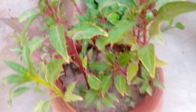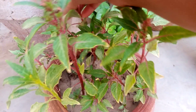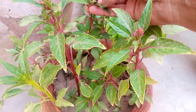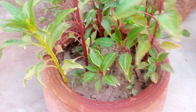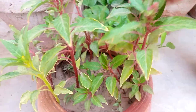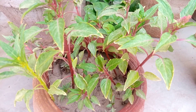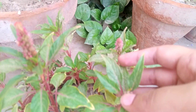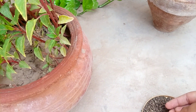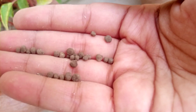First of all, you can see the cockscomb plant — these are little seedlings of cockscomb, also called Celosia cristata. You can see these are little plants but plenty in number. You can use 10 to 15 grains. 10 to 15 grains are enough for Celosia cristata.